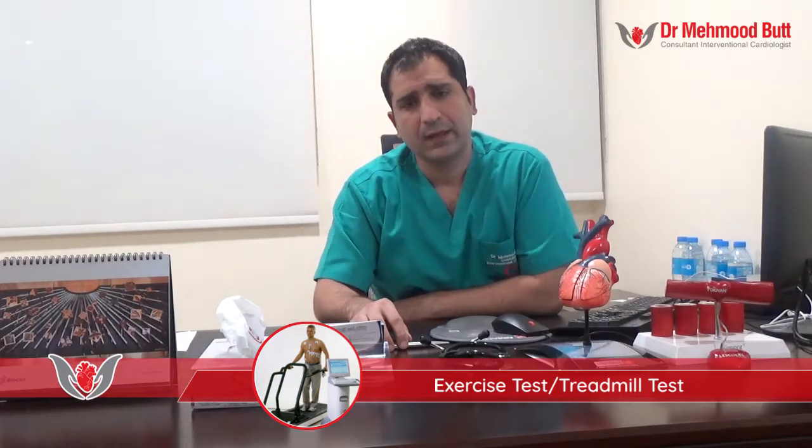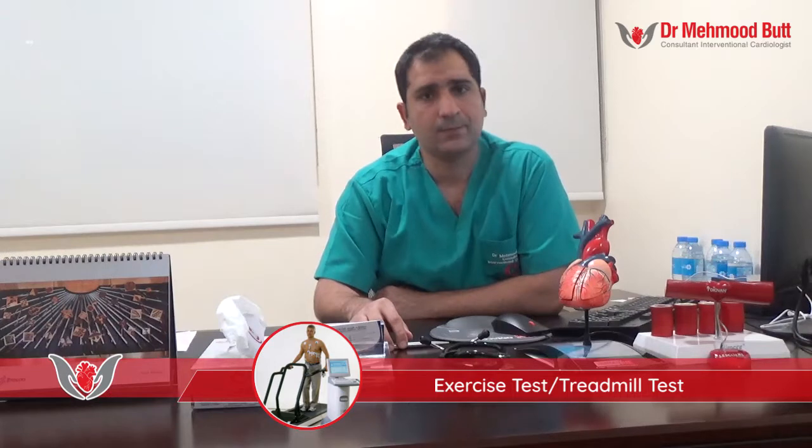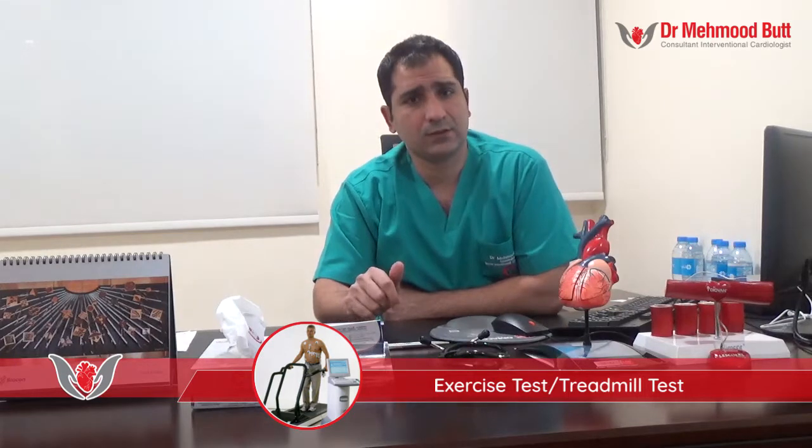At the end of the test, we will know if your ECG was abnormal at any stage of the exercise, or even after once you have physically recovered. The ECG machine and blood pressure cuff are then removed, and the results are passed to the cardiologist.